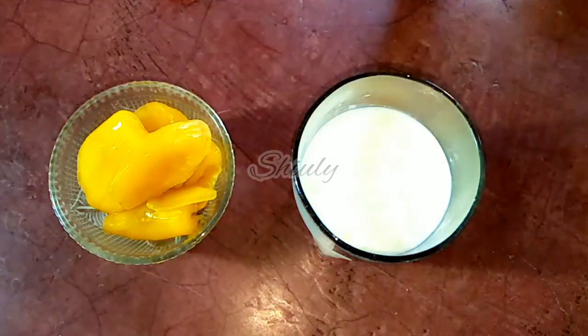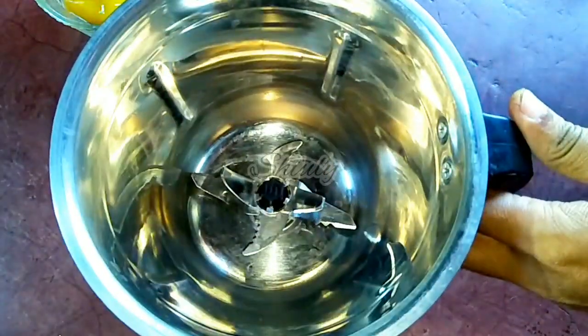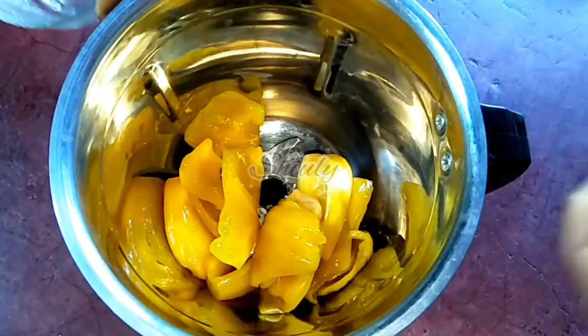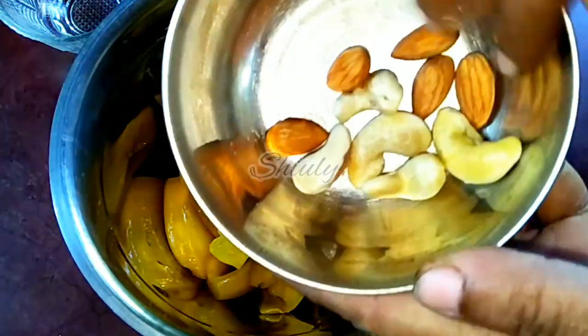This is boiled and chilled milk. Now we need a mixer grinder jar — I am taking the blending jar. In the jar we have to add the jackfruit, and now I am taking some soaked dry fruits: some cashews and some almonds.